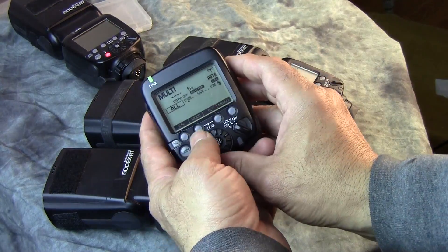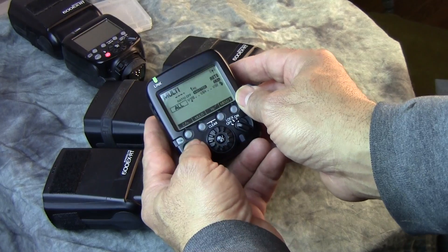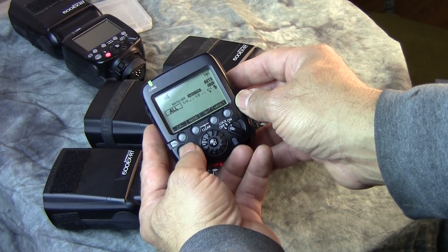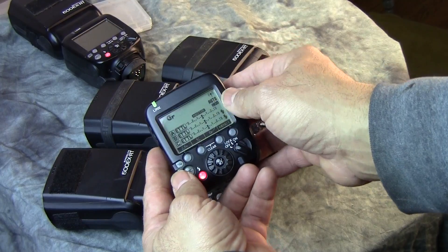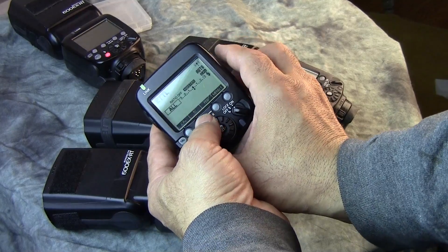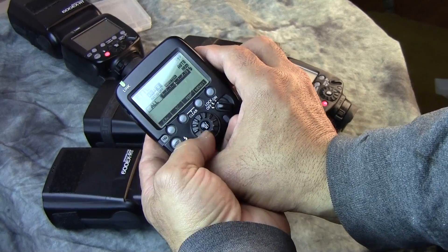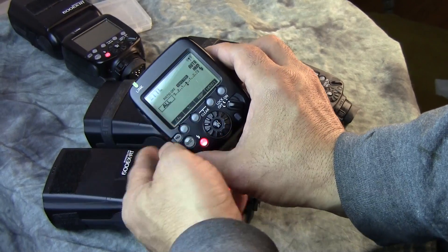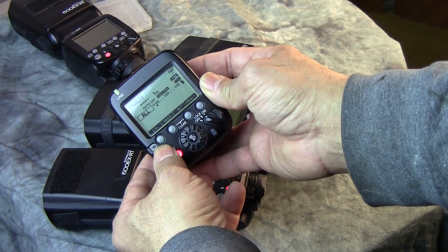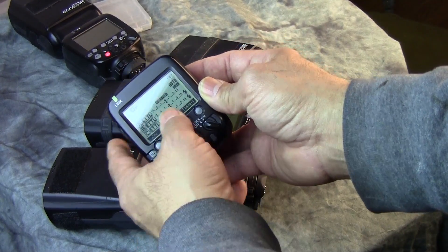Alright, so now we've got multi-flash. Let's go through this cycle. Hit mode — you can see: Manual, Multi, Groups. It's going to be a lot easier to work in Groups. In the All setting, it controls all of them at the same time — you'd put the power here and it would dial them all up by one stop, coming down to zero. But I never shoot in All. I just manually go to Groups.